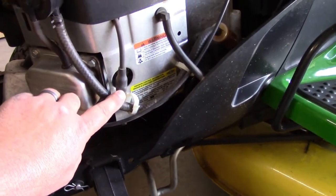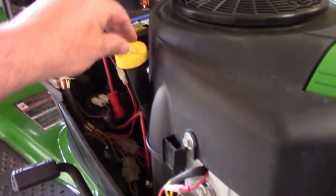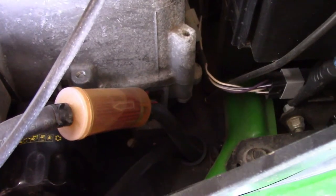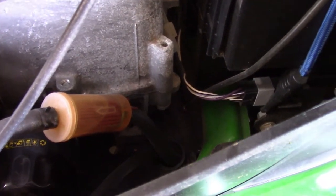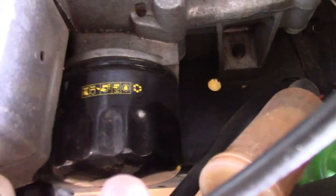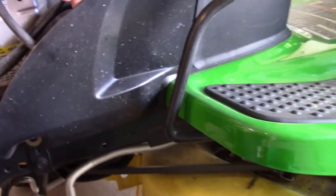This engine is a V-twin, so you've got two spark plugs — one on this side and one on the other. This is your oil dipstick to check and to fill. Coming back over on the right side, this is going to be your fuel filter right here. As you can see, this one's getting pretty crusty. Right below that you've got your twist-off oil filter — it's similar to a car but much smaller. To get to that we'll have to pull this little panel off.